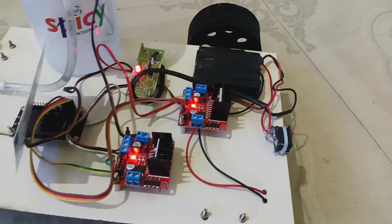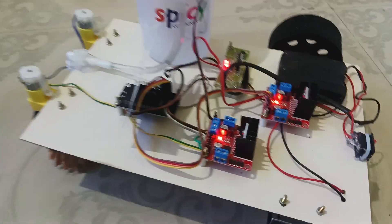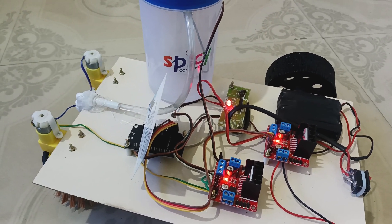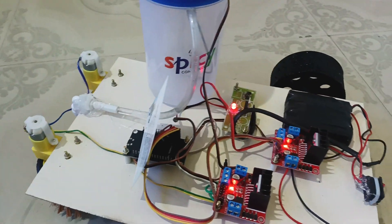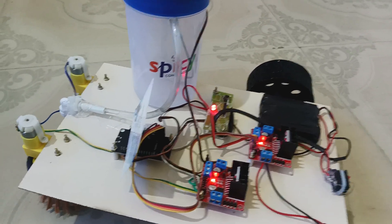This project also has two motor drivers. One driver controls the movement motors — forward, backward, right, and left directions. The other driver controls the brush motors and the water pump motor. Each motor driver cable controls two motors: one set controls the brush motor, and the other is connected to the water pump. This means we can control each motor separately.